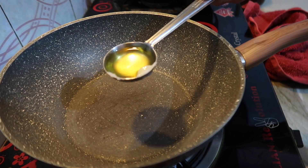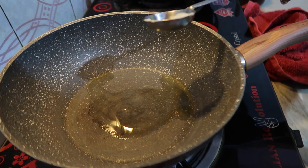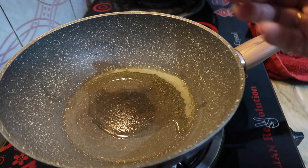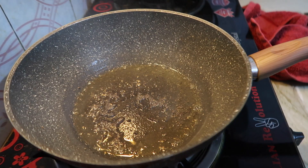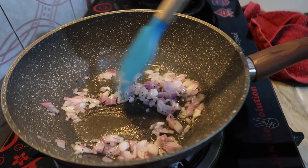We have taken a pan. Now we will add a bit of ghee or, if you want, you can use cooking oil. But if you are making it for children, adjust accordingly. When it heats up, we will add mustard seeds — let them splutter. Then we will add onions and sauté them well.